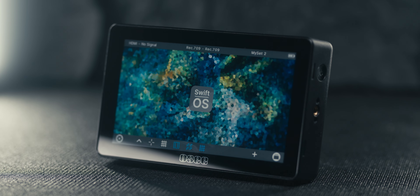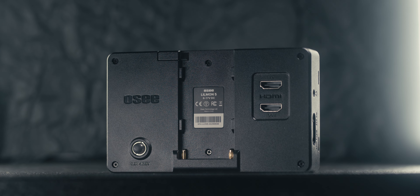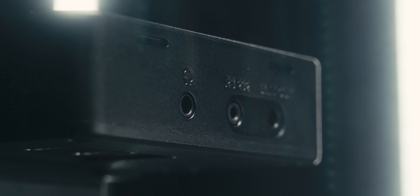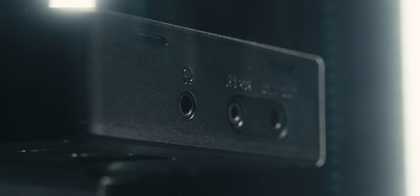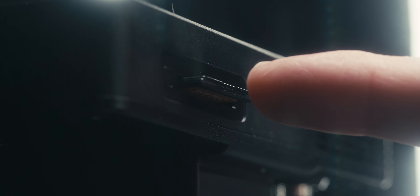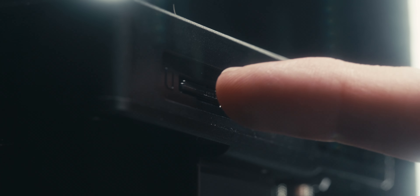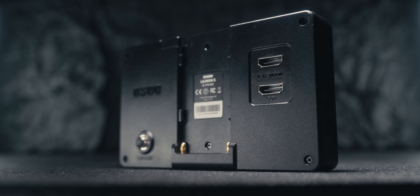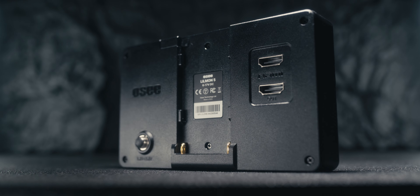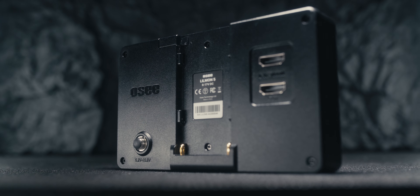Talking about specs, this is a 5-inch touchscreen monitor with 1000 nit brightness. The monitor has a plastic housing and comes with a plethora of ports. On the left-hand side there is a battery out, run/stop, as well as a headphone jack. On the right there's a quarter-20 mounting point as well as a power button. On the bottom there's another quarter-20 mounting point and an SD card slot for loading LUTs and firmware updates. On the back there is an HDMI in and HDMI out, a place for an NPF battery, and a DC power option.